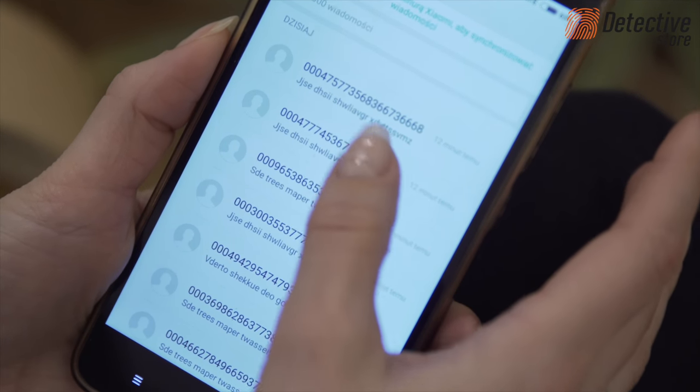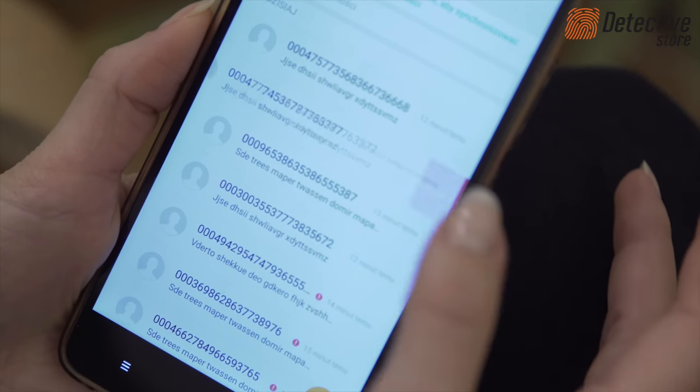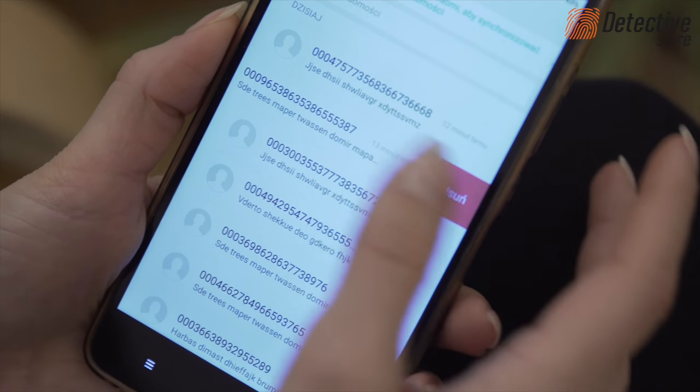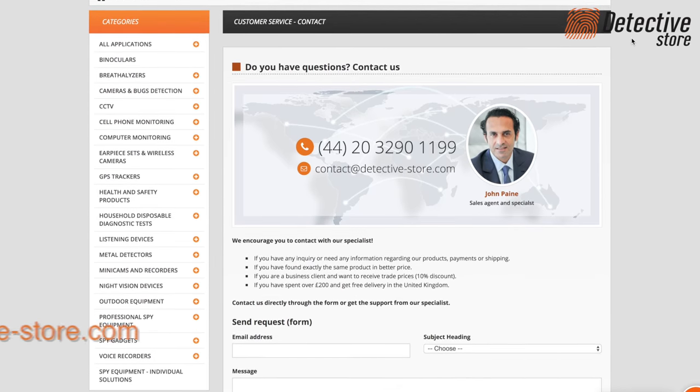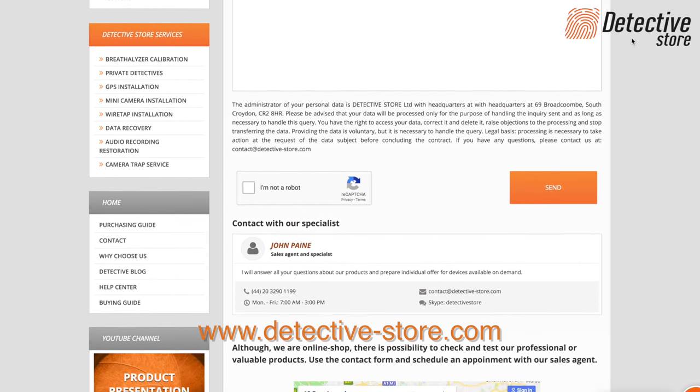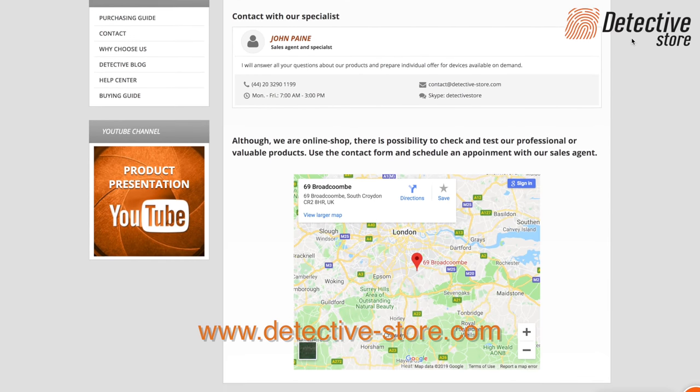If the device does not send SMSs despite correct configuration, please check the account balance on the SIM card and delete SMS messages from its memory. If you have any questions regarding the device configuration, you can always contact us by phone, email, or chat and ask our experts.